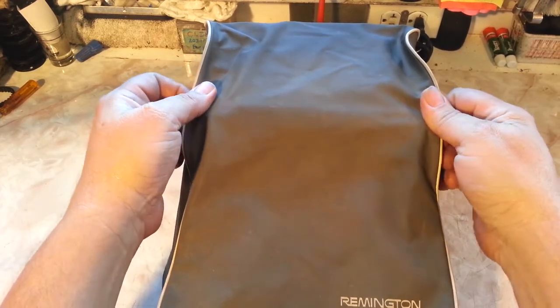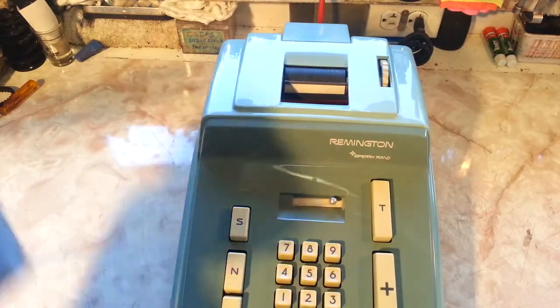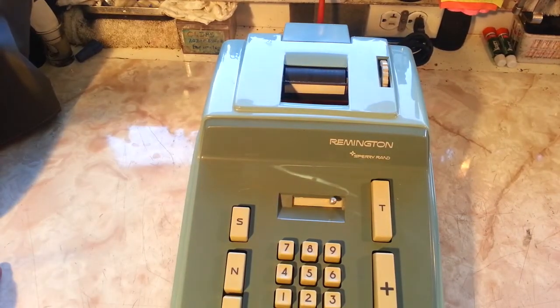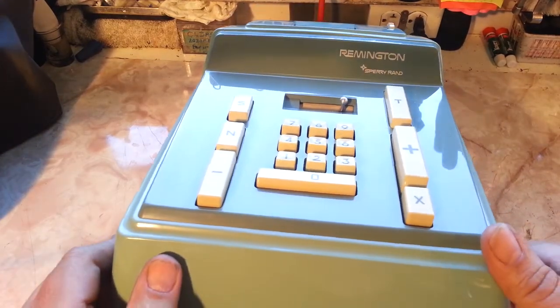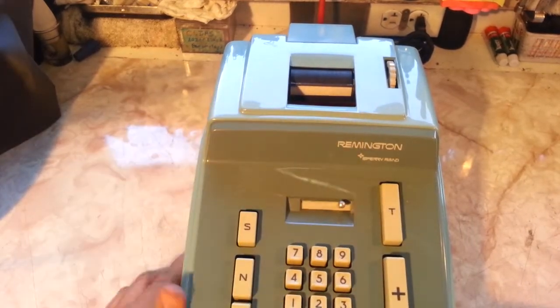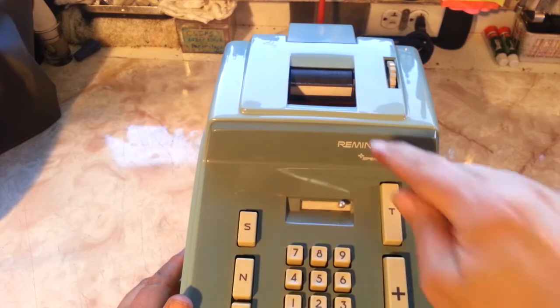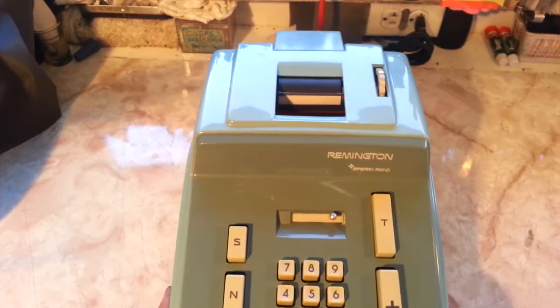So I bought this machine — it came in with its original cover and it's in near mint condition. It's a Remington Adder, probably from the 60s. I was going to take the motor out of this and put it in the other one, but it's near mint condition. All I did was clean it a little, lubed it up, cleaned the rollers, and put a ribbon on it.